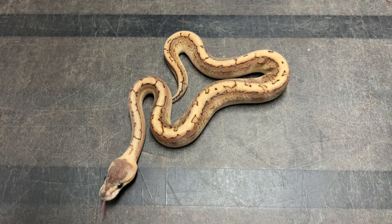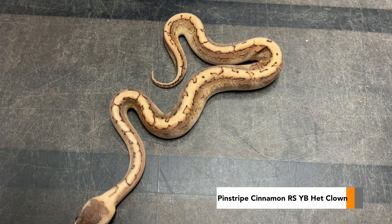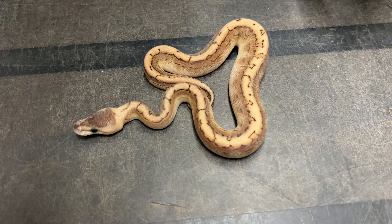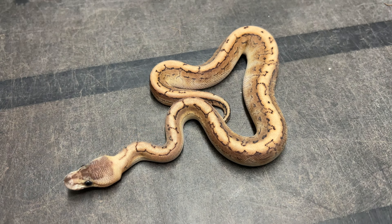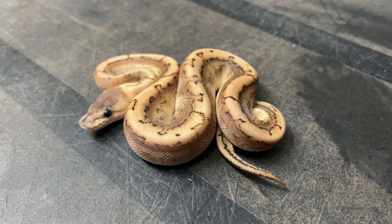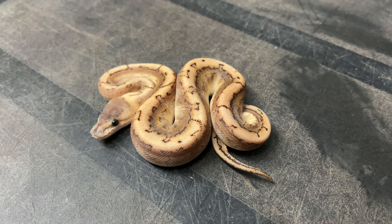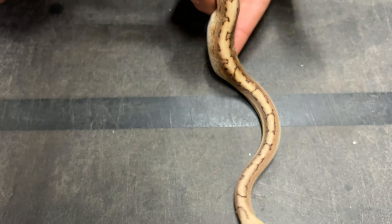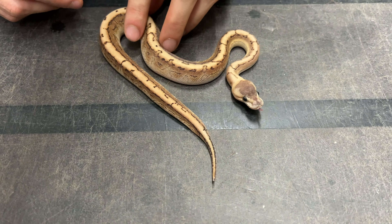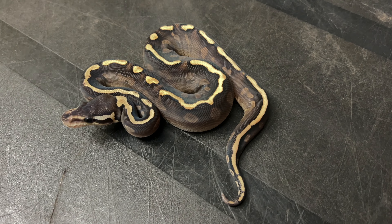Here's another really interesting snake. This is basically the pinstripe version of the snake I just showed you — a pinstripe cinnamon red stripe yellow belly 100% heck clown. That's a little girl. Although pinstripe is a very overpowering gene, I'm really a fan of that light dorsal with those little hues of red that red stripe brings, and especially that yellow belly that brings everything back together. That really bright dorsal is something I absolutely love on that tiny little baby.